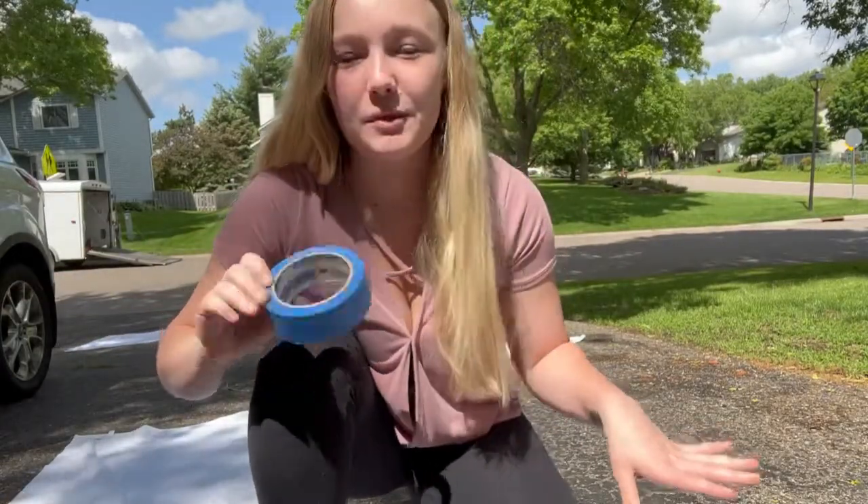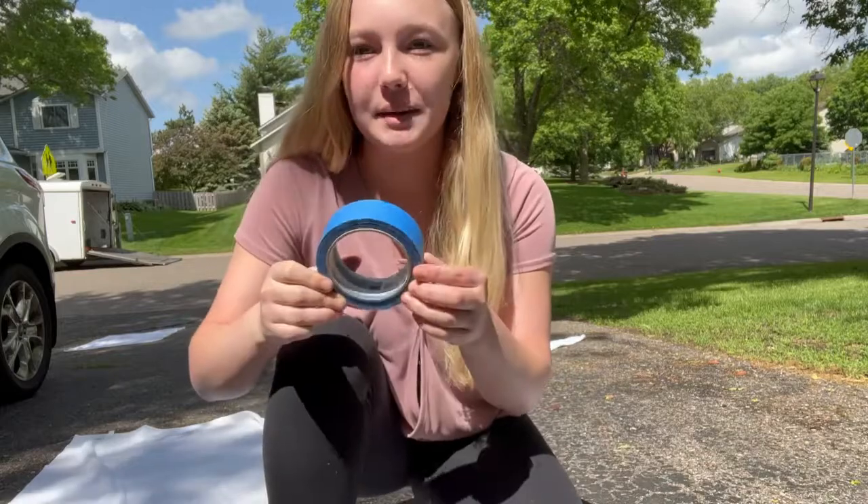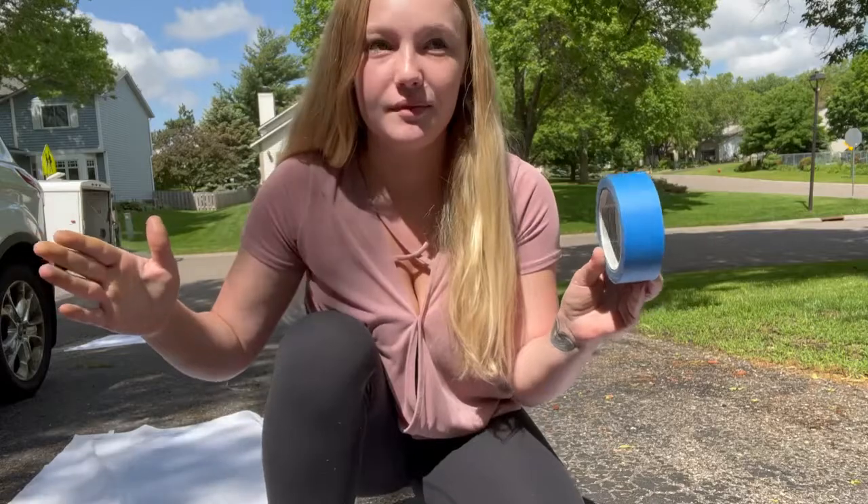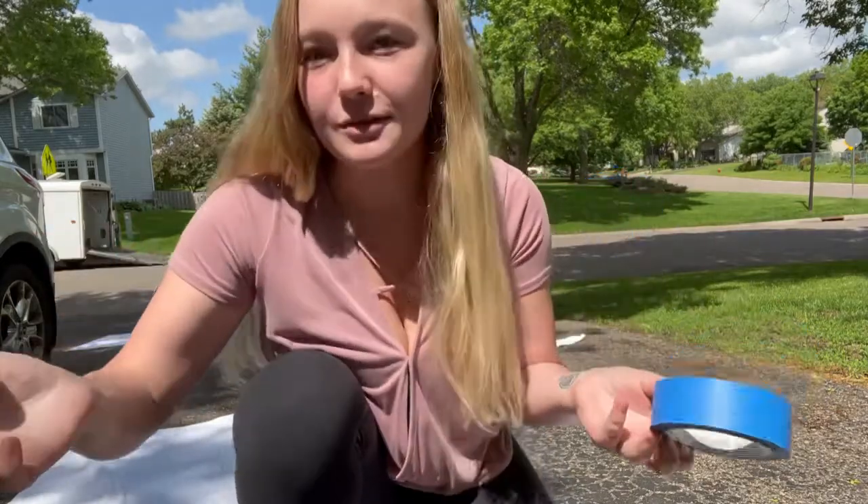Hello! Today we're going to be tie-dying some towels and a couple sweatshirts, and I'm going to tape my sister's and my son's name on their towels so that they know who's is who's later.